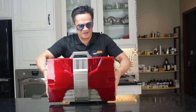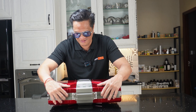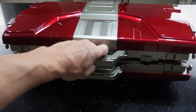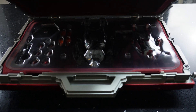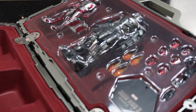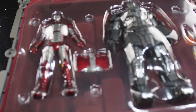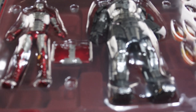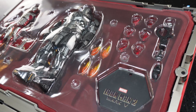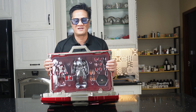Okay, let's open this — let's see what's inside. Oh okay, so what's inside will be the figures. I'm going to take these out and show you a closer look of the two figures — Mark 5 and Ivan Vanko's suit.